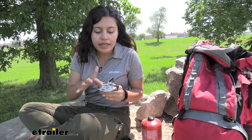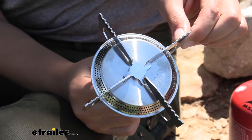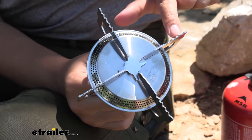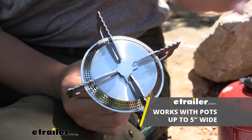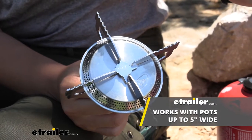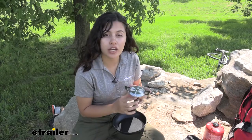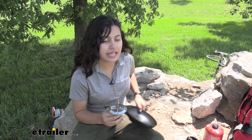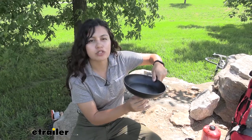So if you do have up to 5-inch wide pots and you want to create something for the group, this has the space for it. On the top we have sturdy support arms with serrated edges and these can accommodate pots of up to 5 inches wide. This also has a wide-reaching burner — you can see how they have holes on the sides, and this is designed to help spread that heat evenly on those larger pans.